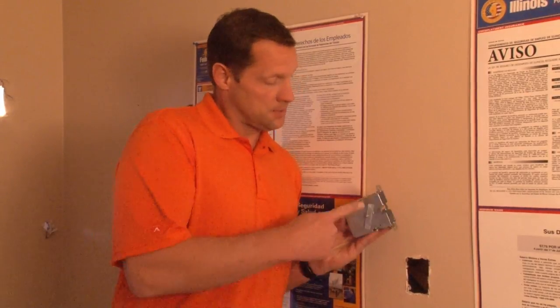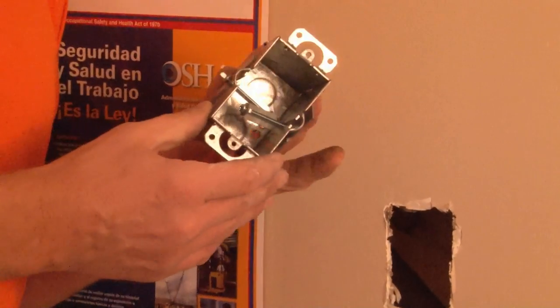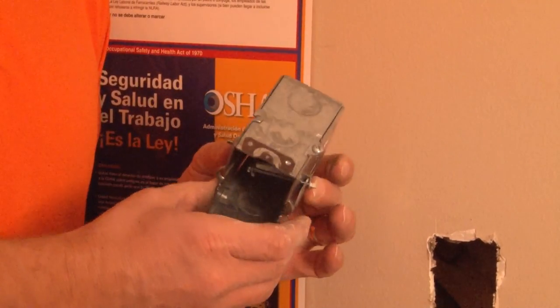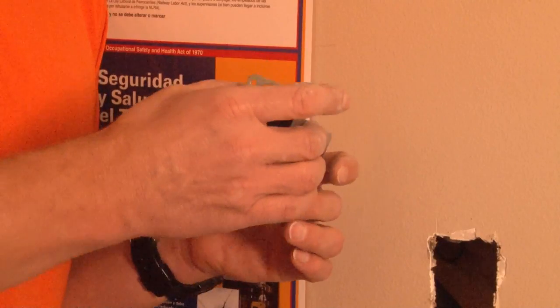Part number G603-OW is a 3.5 inch deep switch box with 1.5 and 3.25 inch concentric conduit knockouts on the side, as well as 1.5 inch conduit knockouts on each end and on the bottom of the box.